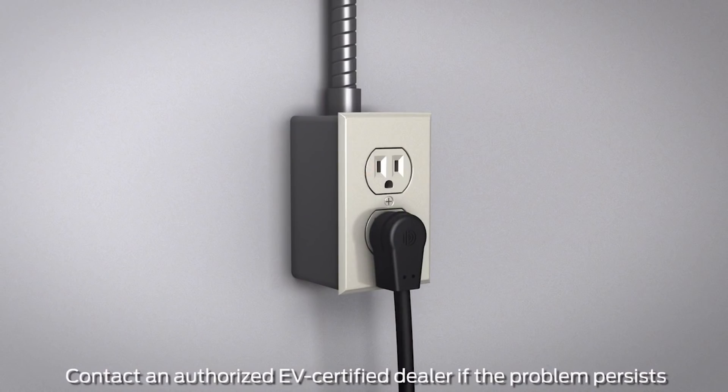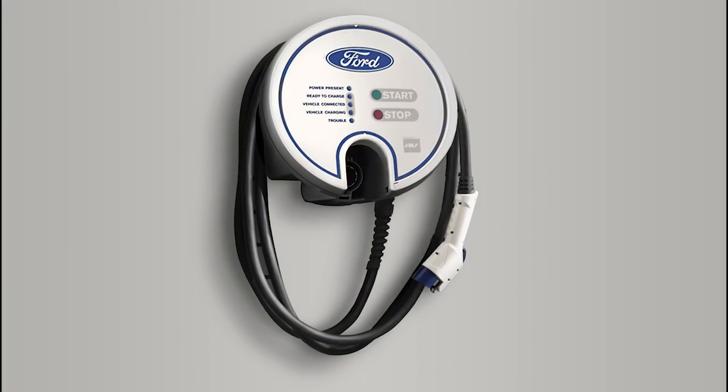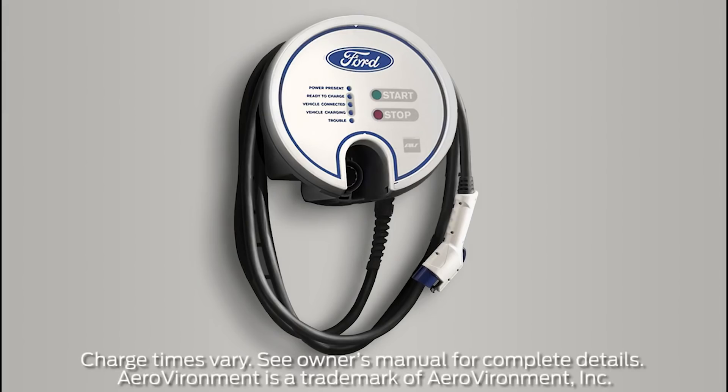Have the outlet checked by a qualified electrician and make sure the AC plug fits firmly into the outlet. By the way, for quicker, more efficient charging, it's recommended to upgrade to an available 240-volt charging station. This can allow you to fully charge in half the time it takes with the supplied 120-volt charging cord.